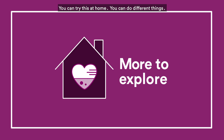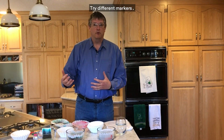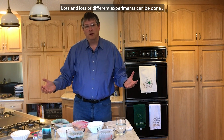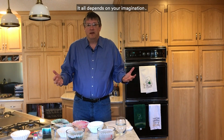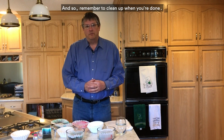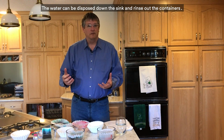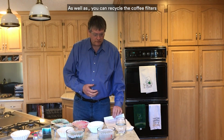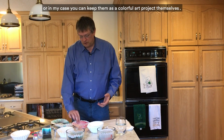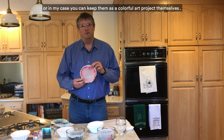You can try this at home and do different things — try different markers, try hot water, cold water, and see how the effects differ. Lots and lots of different experiments can be done; it all depends on your imagination. Remember to clean up when you're done: the water can be disposed of down the sink and rinse out the containers. You can recycle the coffee filters, or in my case, you can keep them as a colorful art project. Thanks for watching — I'm John Banovitz with 3M and please check out more videos at Science at Home.